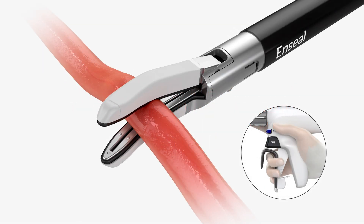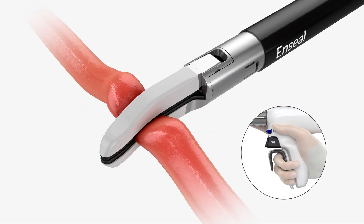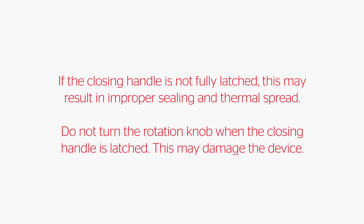This could result in difficulty opening the jaws, partially cutting tissue, and unintended injury. Squeeze the closing handle until it latches and a click is heard to clamp targeted tissue between the jaws. The instrument is now ready to seal. If the closing handle is not fully latched, this may result in improper sealing and thermal spread. Do not turn the rotation knob when the closing handle is latched, as this may damage the device.